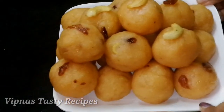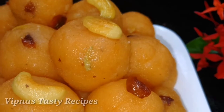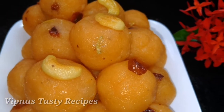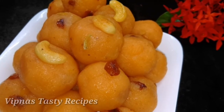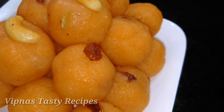Let's try this Rava Laddu. If you are ready, you will be ready in a little bit. It's very soft and tasty. Let's share your thoughts in the comments. Thank you.